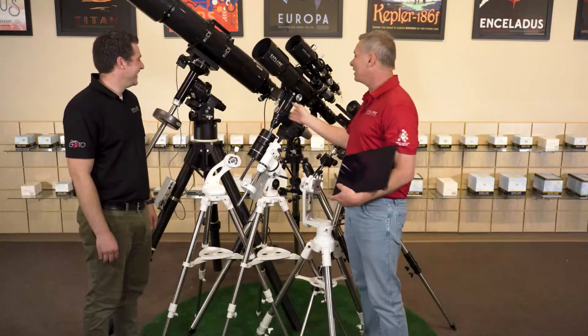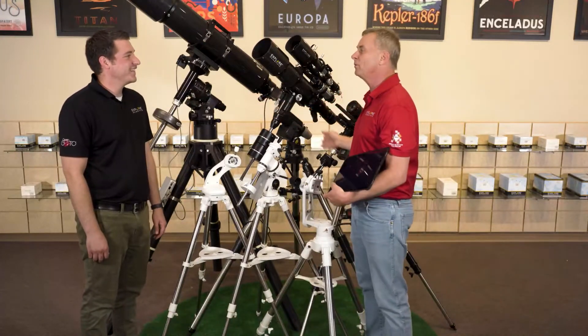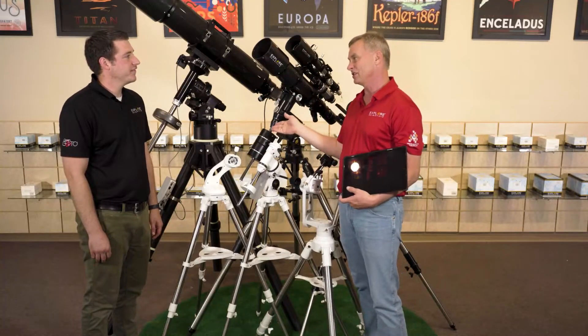Behind us here, we've got all of our equatorial mounts, and these are driven with the PMC-8 go-to system.